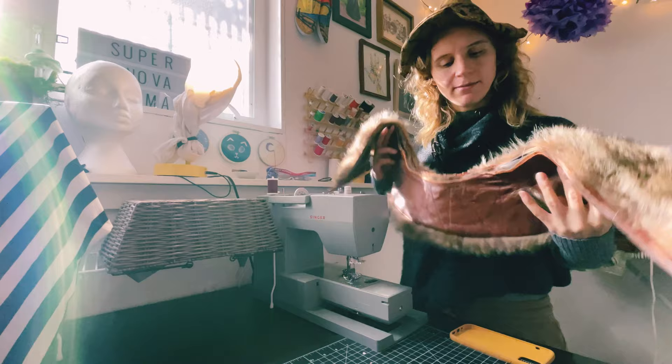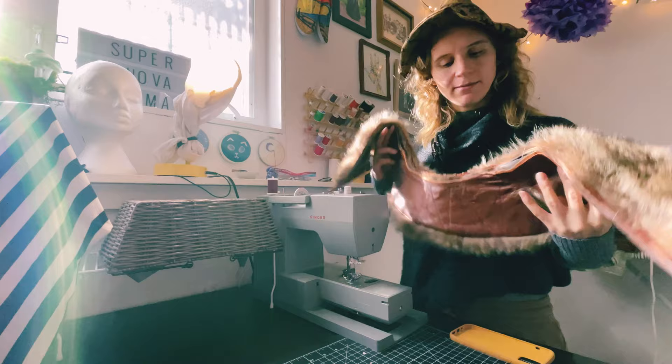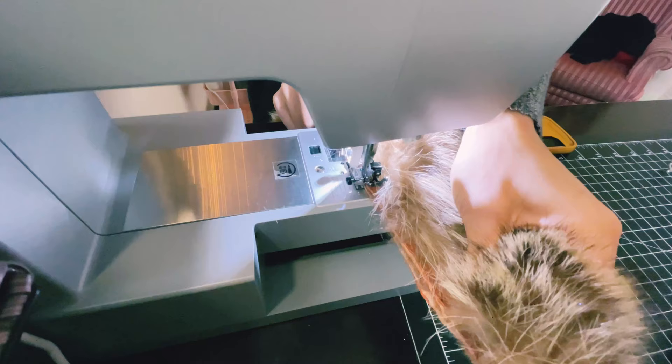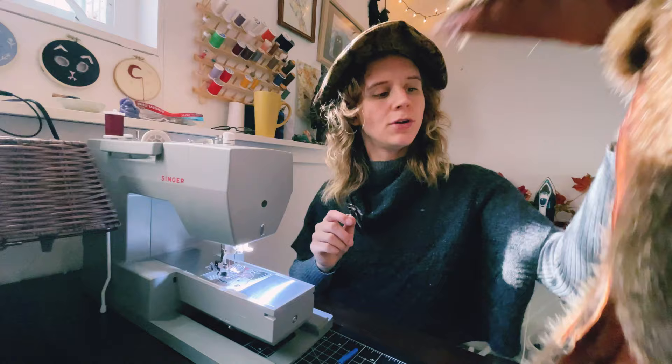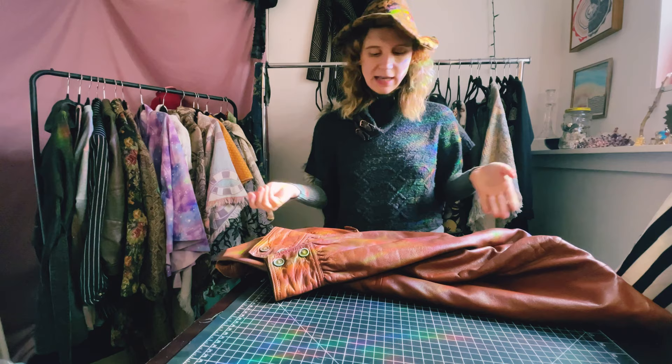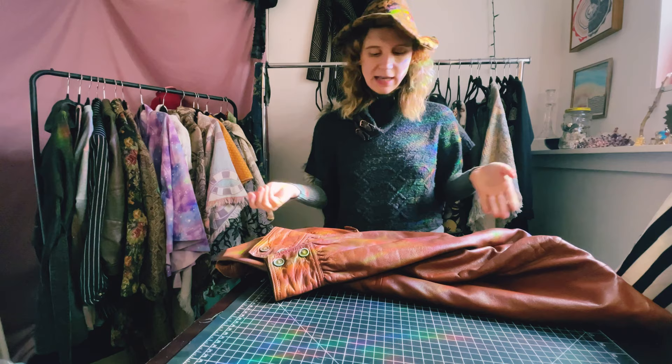Now that I have it off, I'm just going to do a simple stitch along the edge just so it doesn't keep fraying. Okay, so I am not going to finish — it's too intense for my sewing machine to handle.